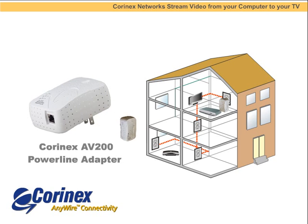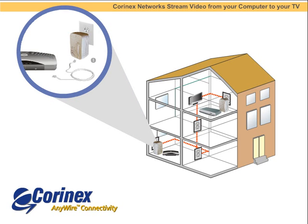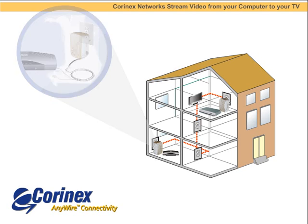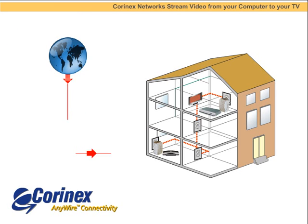We follow the same process as before. Plug the first AB200 adapter into the wall and connect it to your modem or router with a supplied Ethernet cable. For the second AB200 adapter, plug it into the wall. Plug the supplied Ethernet cable into the adapter and the set-top box. Plug your video cable into the set-top box and to your TV. Installation is fast and easy. Now you can watch video content from your computer or directly from the Internet on any TV in your home.